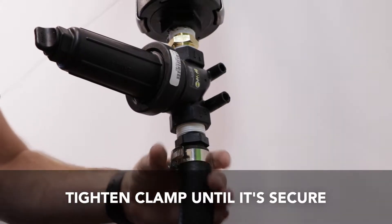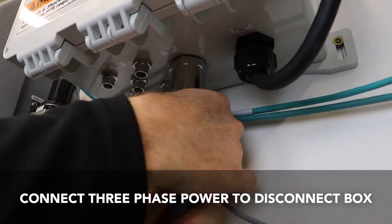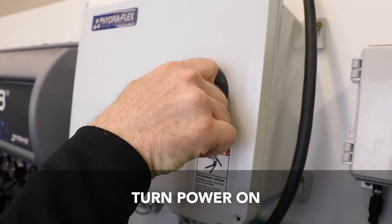That completes the installation of your 20 GPM pump. Connect three phase power to the disconnect box and turn power on.